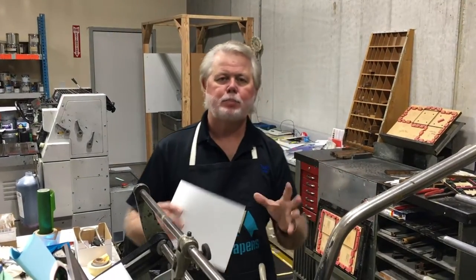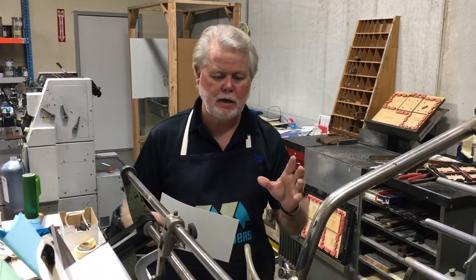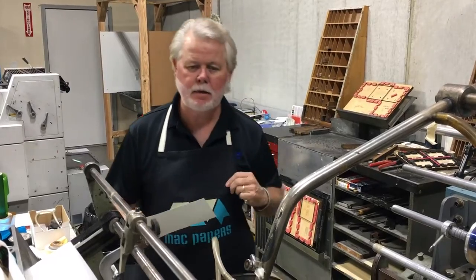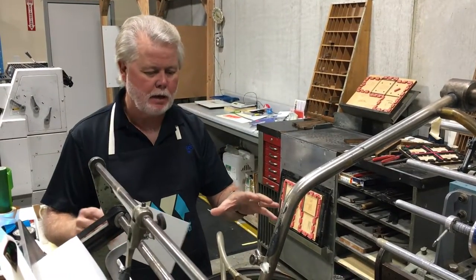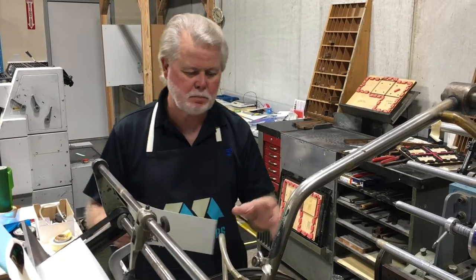Hey folks, out in the production area today. Every single day is a fun day coming to work, but the days that I get to hang the apron on and get out here by the Kluge and do some embossing or whatever — those are extra special.